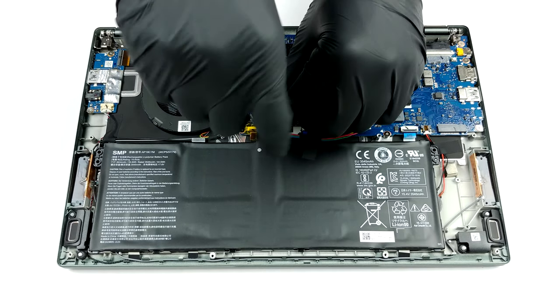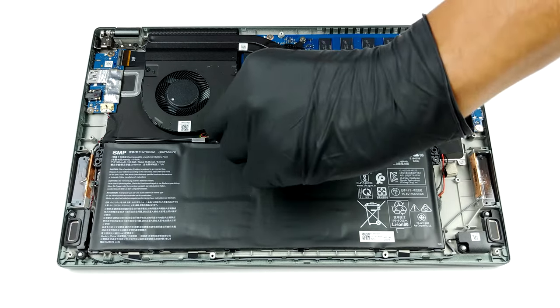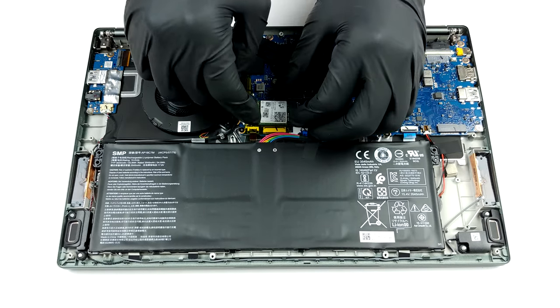Our unit has a 56Wh battery pack. Interestingly, it is mounted to the chassis via double-sided tape, so if you have to remove it, make sure you have some tape at your disposal.